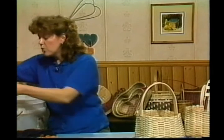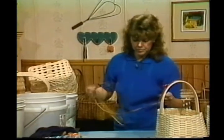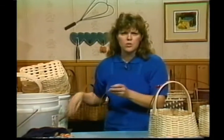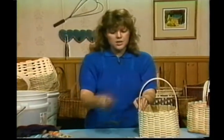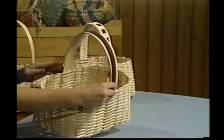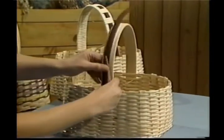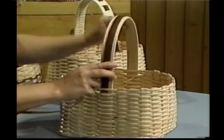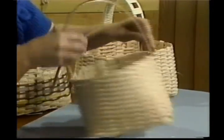Then you're going to take either quarter inch flat or quarter inch flat oval, have it soaking — and have it soaking good because we're going to be turning it a lot. We're going to start on this handle here. This is just a piece of colored, dyed reed. I'm going to start it down here and tuck it under the first row of weaving. Make sure I have enough length to tuck under the other side and the weaving there.